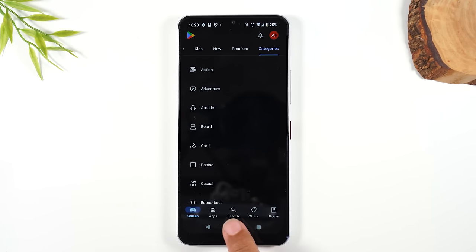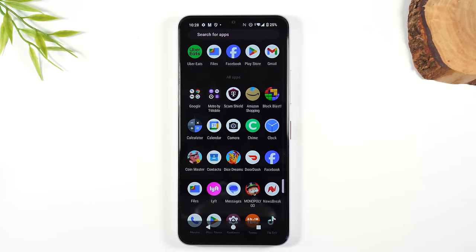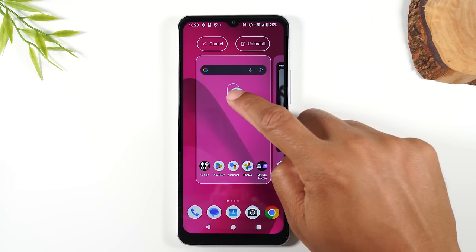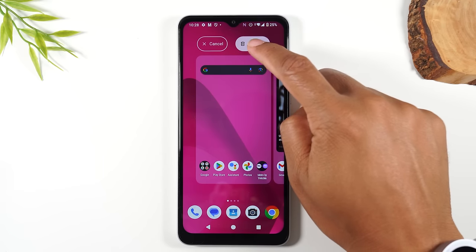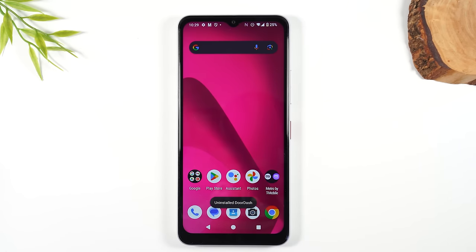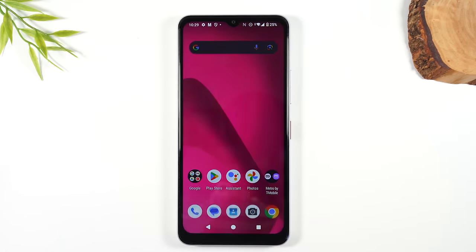You can always delete an app if you decide you don't want it. Hit the home button and swipe up to the app drawer. Hold down on the app, then drag it up the screen and drop it on the Uninstall button. It will ask if you want to uninstall the app — press OK. Just that fast, the app is now gone. If you swipe up, you'll no longer see it in the menu.